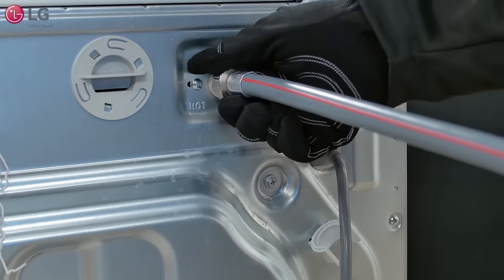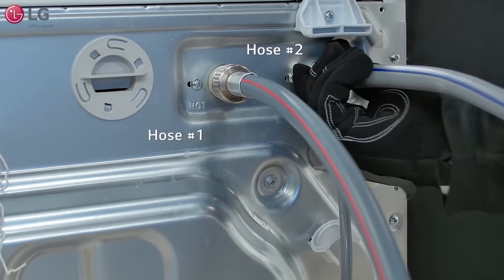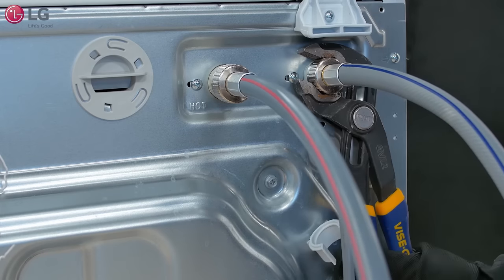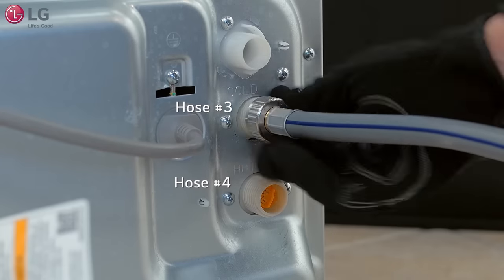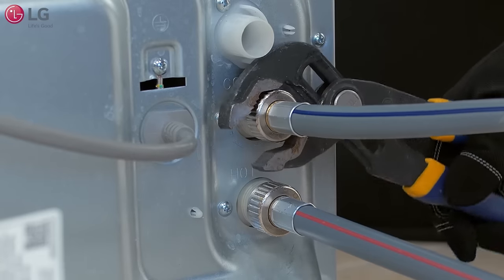Using hoses you supplied, connect one hose to the hot water inlet valve and another hose to the cold water inlet valve on the upper backside of the main washer. On the sidekick, use each remaining hose and connect one hose to the cold and hot water inlet valves. Tighten both firmly into place.